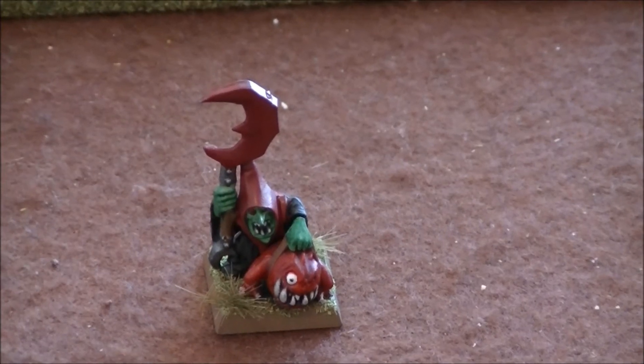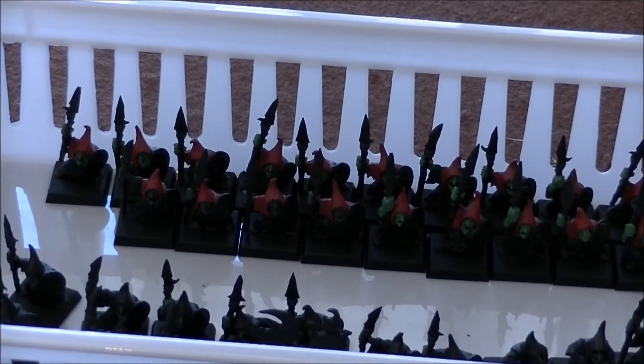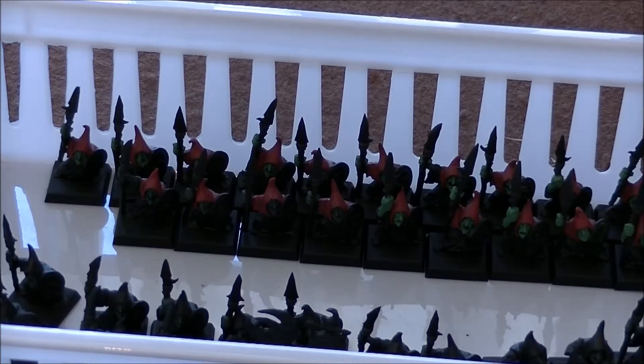The other thing I was working on — you would have seen it in my ramble video — was just painting these night goblins, the unit of 40. I've done about halfway through the hoods. I had to stop yesterday which was a bit of a pain because some things came up. I'm hoping to get the rest of the hoods done today, and then hopefully move on to the other parts and get them close to finished by the end of the week.